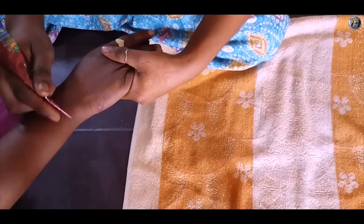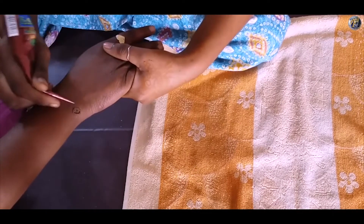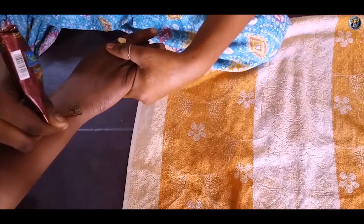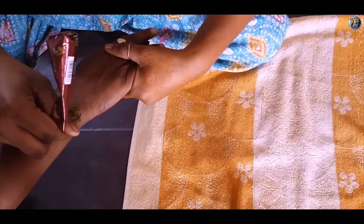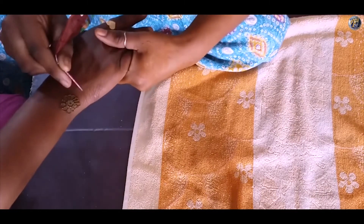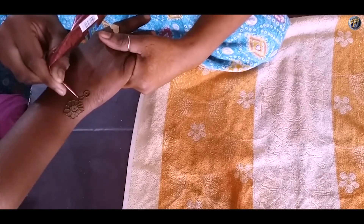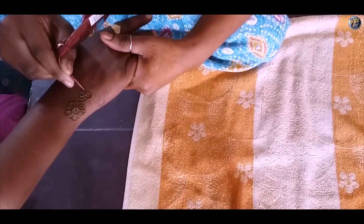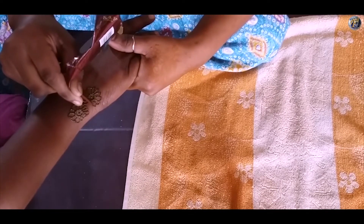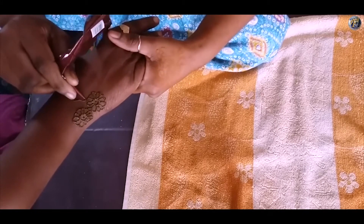Today, I will show you a very beautiful mehendi design for your backhand. I am starting the design from the wrist. Make a small circle and put a dot in it. Now add petals to the circle. See, a beautiful flower is ready. Make another flower closer to the first one. Now make another flower parallel to the second flower.